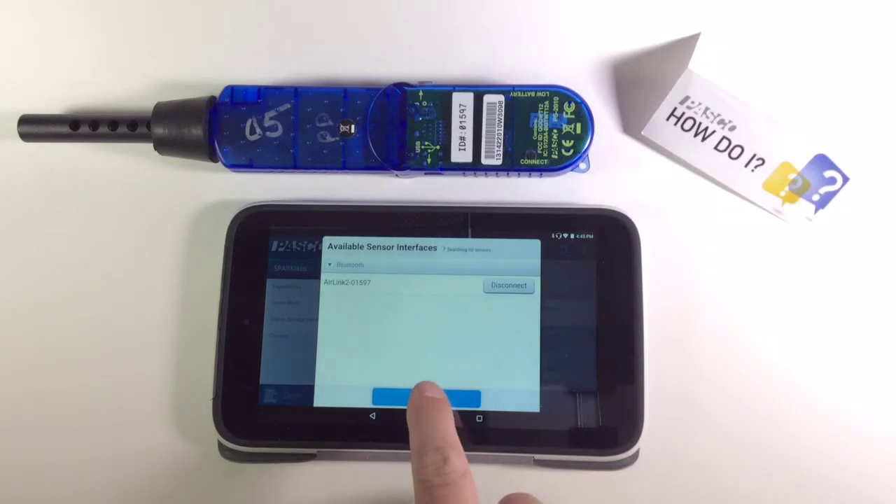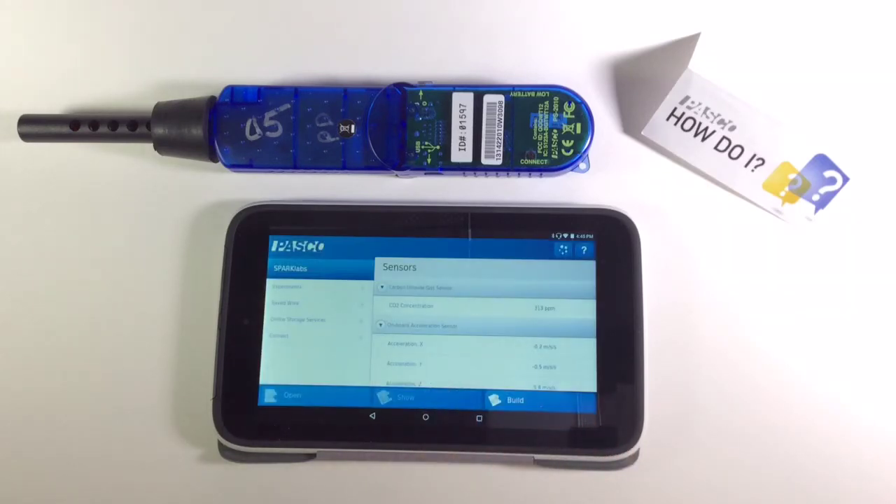When we return to the home screen, our sensor will be visible and we can begin data collection.